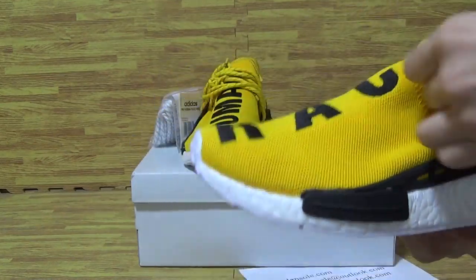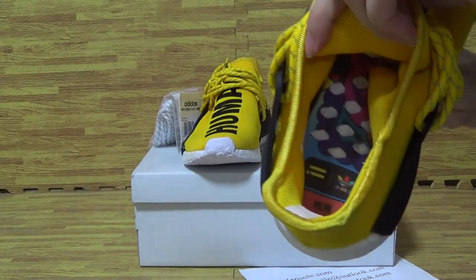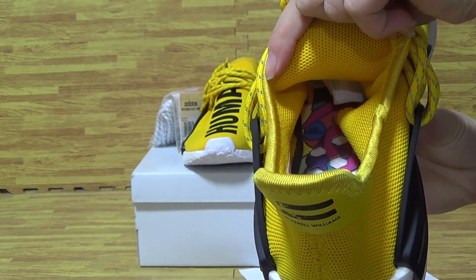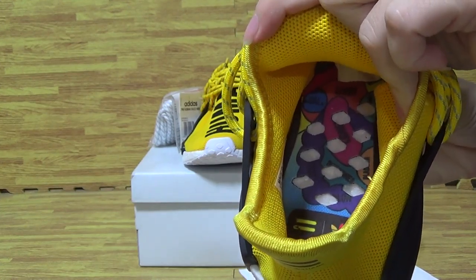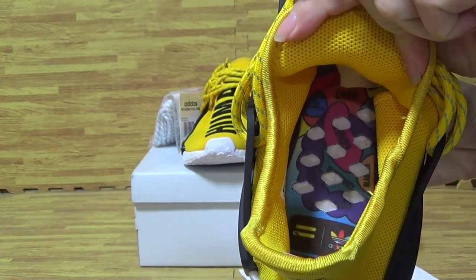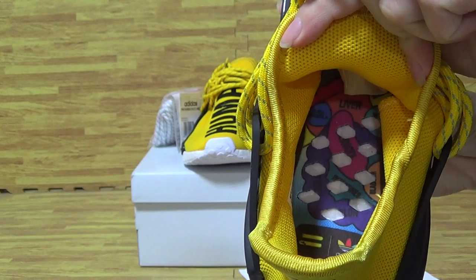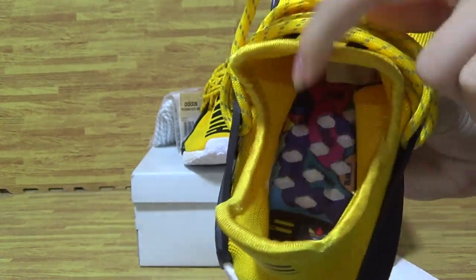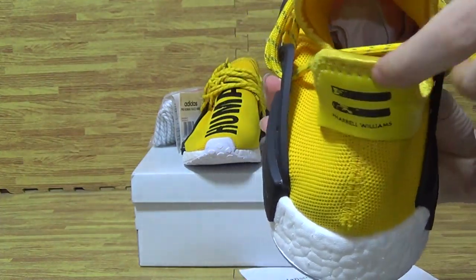Let me show you guys the shoes insole. Next one is the shoes insole. The top shoes insole is comfortable to wear. I showed this kind of shoes insole in the post.